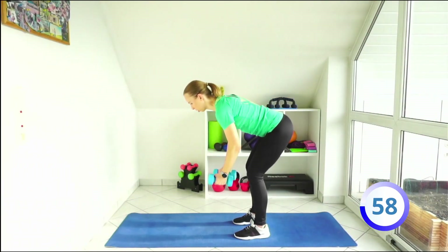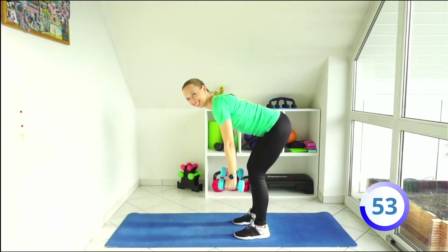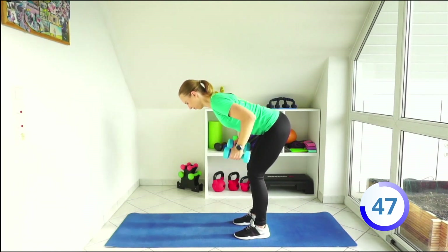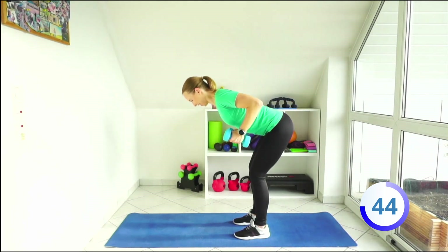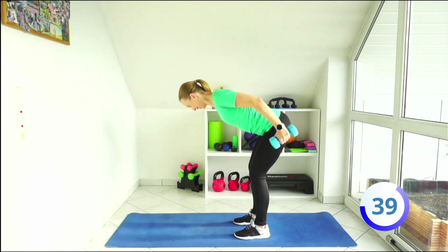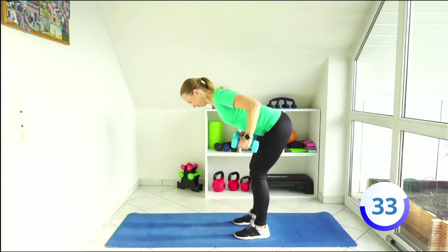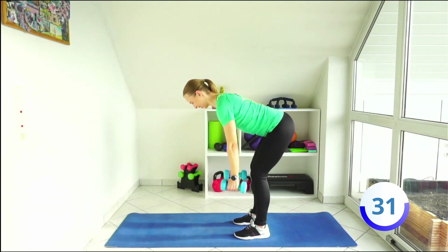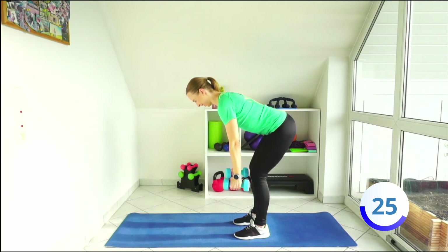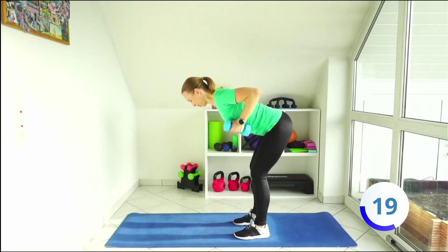Stay in your hip hinge position and let's do some rolls with triceps extensions. Go up, extend, come back. Same position. Upside. Squeeze your triceps at the top. And up, squeeze.